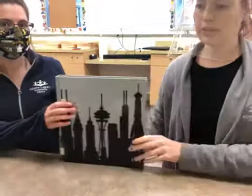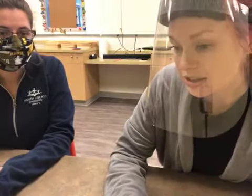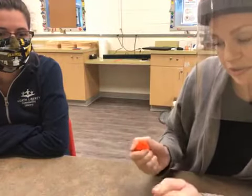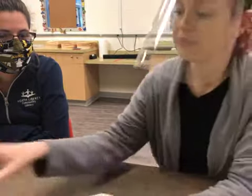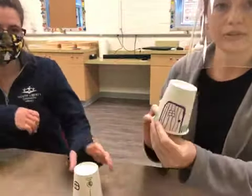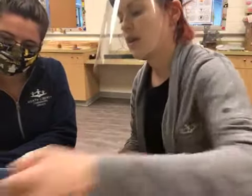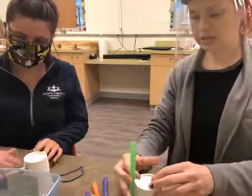So the goal of this program is to use the supplies that we gave you, and anything else you can find from home, to build something that will withstand the force of the big bad wolf blowing it down. If you have a hair dryer, you would use it to see if you could blow your building down. Or if you don't have a hair dryer, you can use a fan in front of your structure to see if it withstands the wolf's hot air. I've repurposed some of our little fairy houses that we made a while ago, and really this is just about using your creativity to make a house that might withstand a big blast of air.